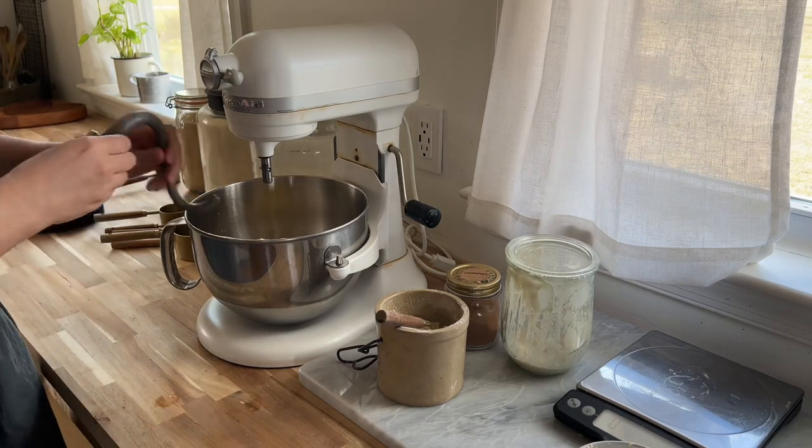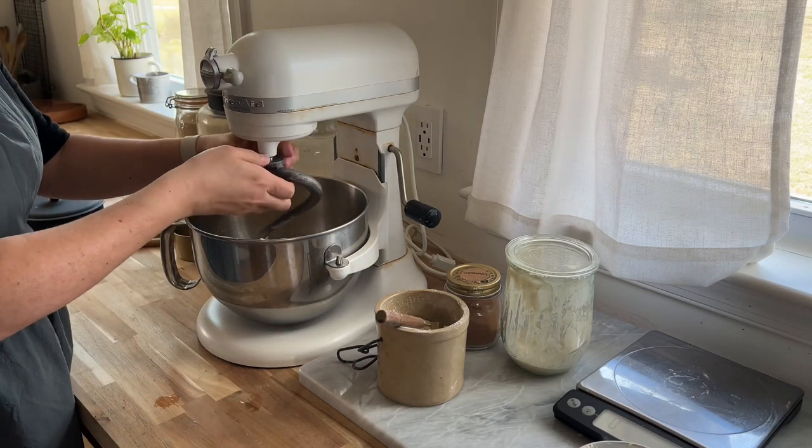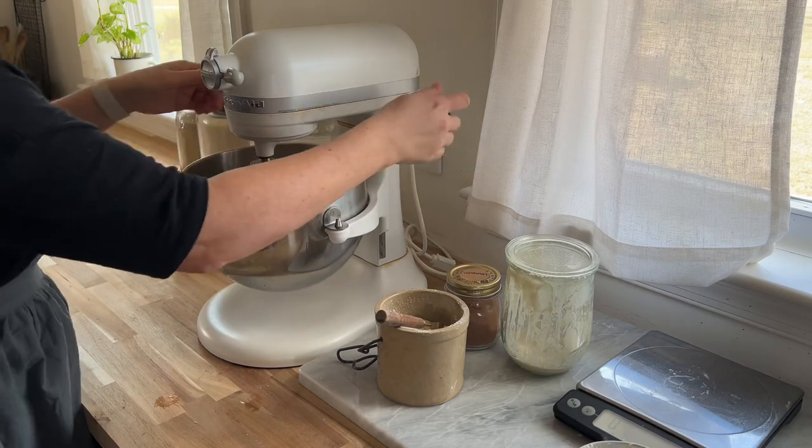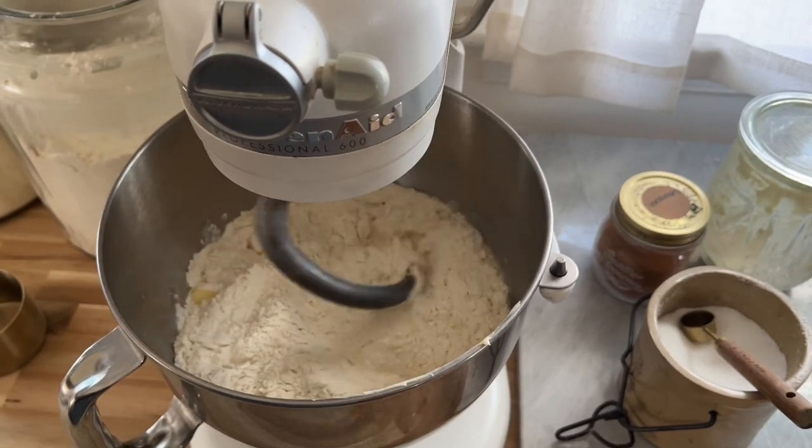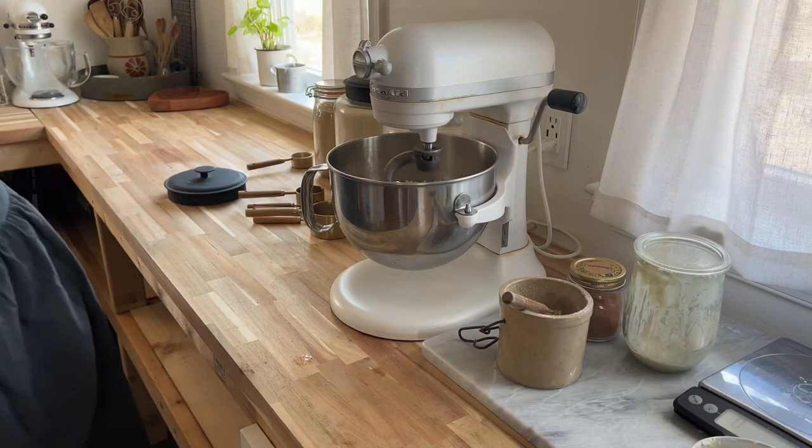Then I add some salt and some butter, and knead it all together with my stand mixer with the dough hook. You can make this by hand — I just love the convenience of a stand mixer and a dough hook.